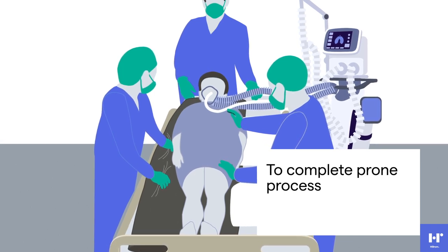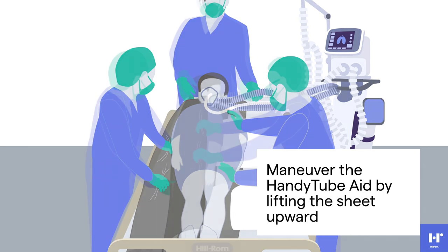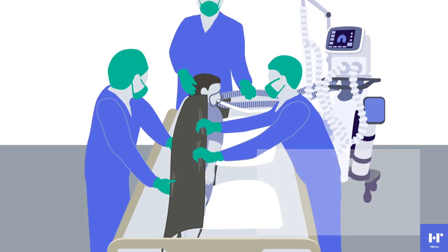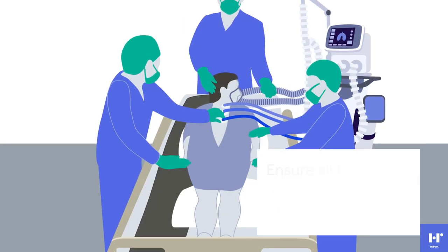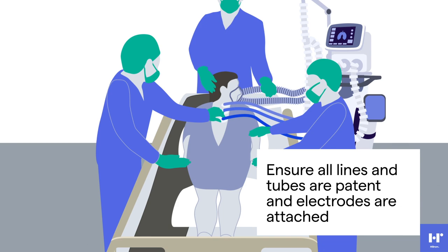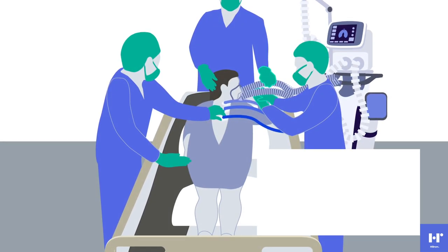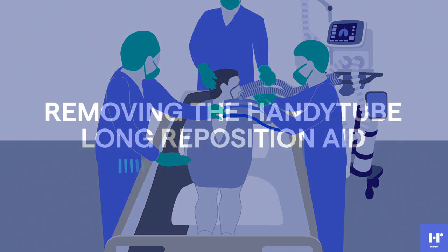When ready to complete the prone process, the care team member on the right side will maneuver the handy tube by lifting the sheet in an upward vertical motion. The patient will gently roll onto the pre-placed pillows. At this time, the care team will ensure that all lines and tubes are patent and electrodes are attached. An additional pillow or foam block may be used to support the face once the turn is complete.